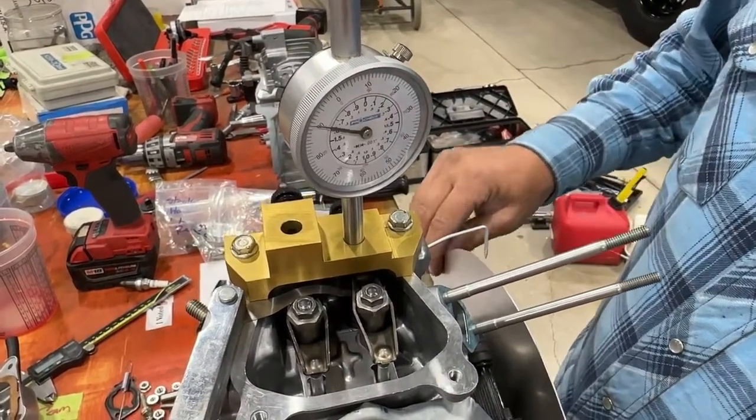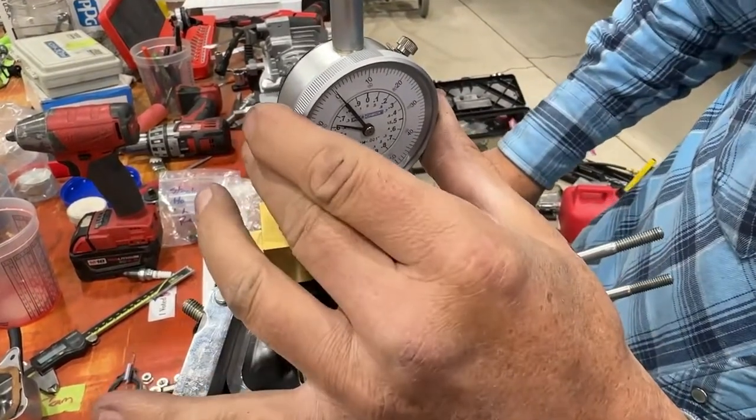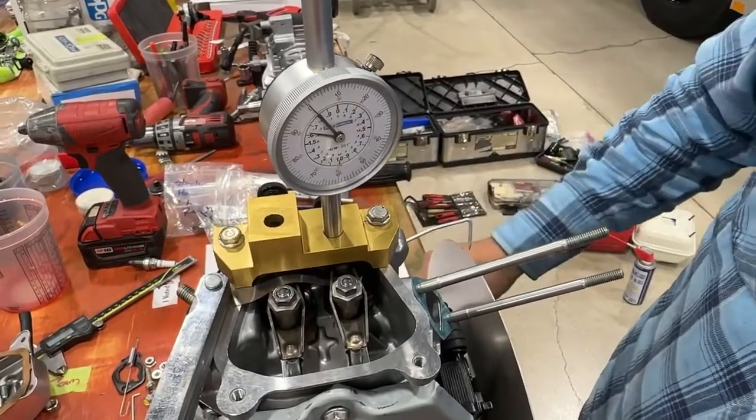That's our quick and easy max lift check. We also sell these tools. It's a very easy check to do at the track.